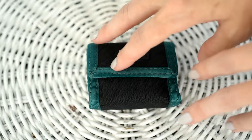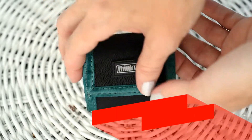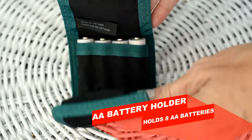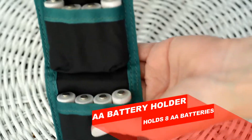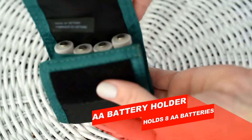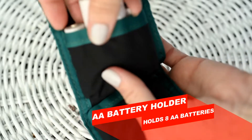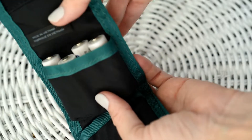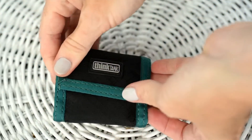I just wanted to give you a little more close-up perspective of the Think Tank Photo AA battery holder. It has a nice velcro closure. Open it up — it holds eight AA batteries. It's really easy to get in and out.